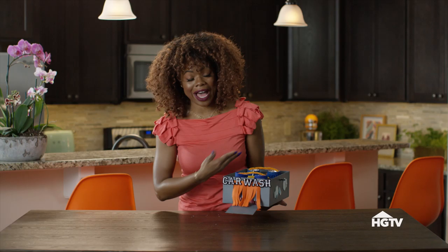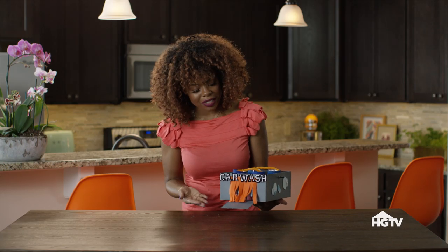Super simple project with items you already have around your house, and your kid is going to be entertained — we're hoping for at least an hour.